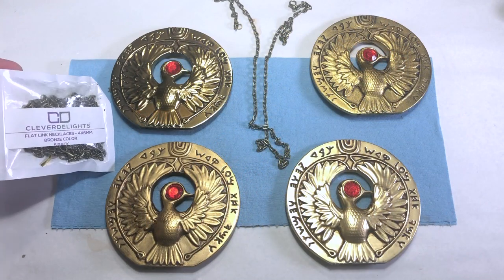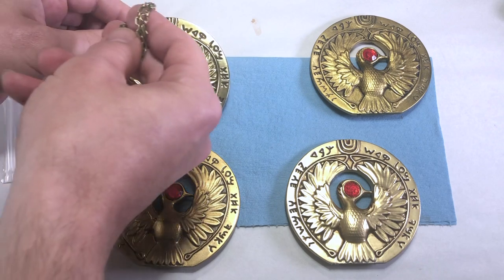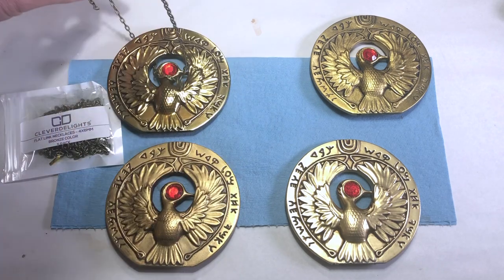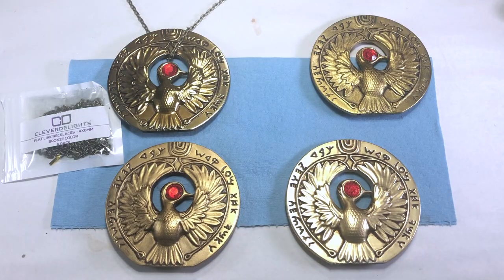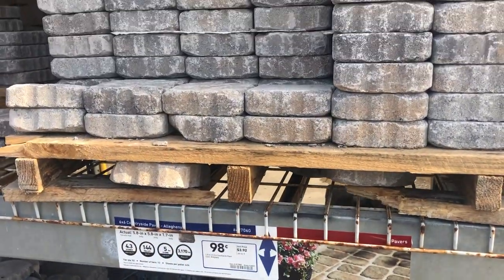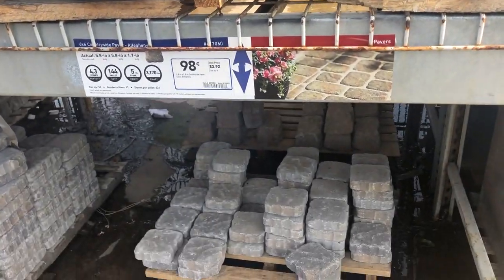To finish things up, you can add Marion's chain. I used an antique bronze 4x6mm flat oval link necklace. To display the medallion, you can pick up a garden paver stone for under $1 at Lowe's.